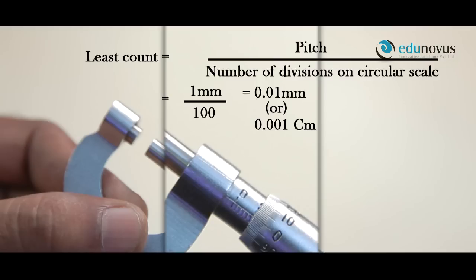Least count is given by pitch divided by number of divisions on the circular scale. Here, there are 100 divisions on the circular scale. Therefore, least count is equal to 1 divided by 100, that is equal to 0.01 mm or 0.001 cm.